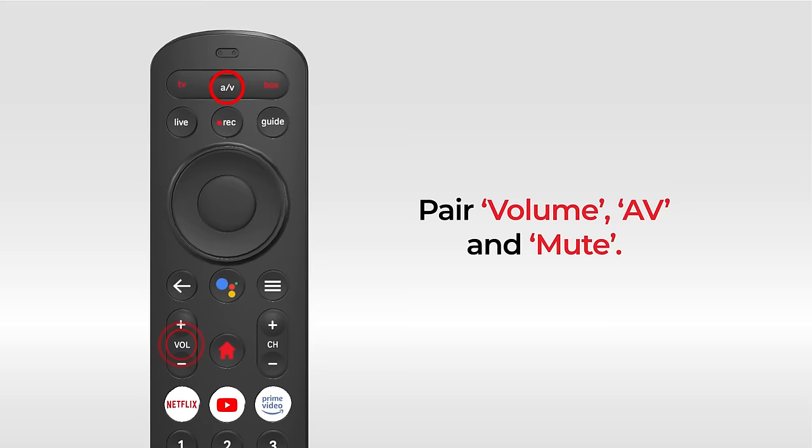Similarly, you can pair the Volume, AV, and Mute keys. Now enjoy your Airtel Xtreme with any remote.